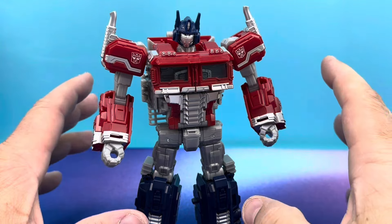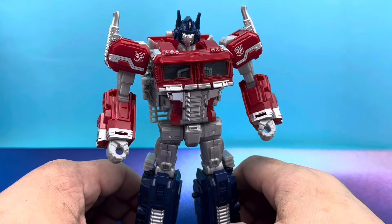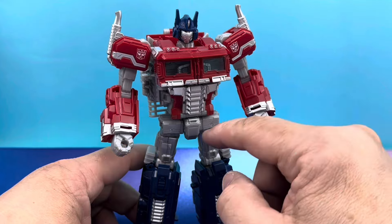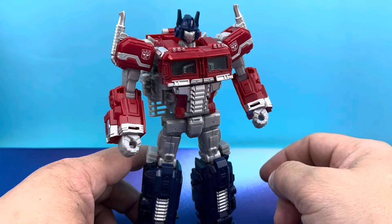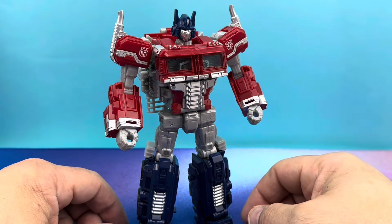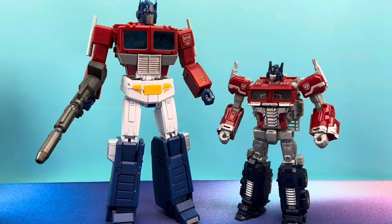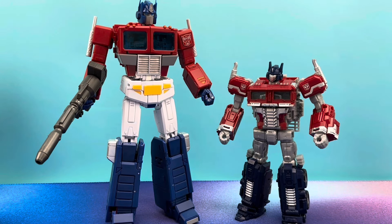Overall, this guy is pretty excellent, man. This is going to be a strong recommend from this guy. The only thing I don't like about him is a Games Workshop gray in some areas, and I kind of wish his fists were blue, but that's just me being dorky. Let's put him with other Primes, shall we?